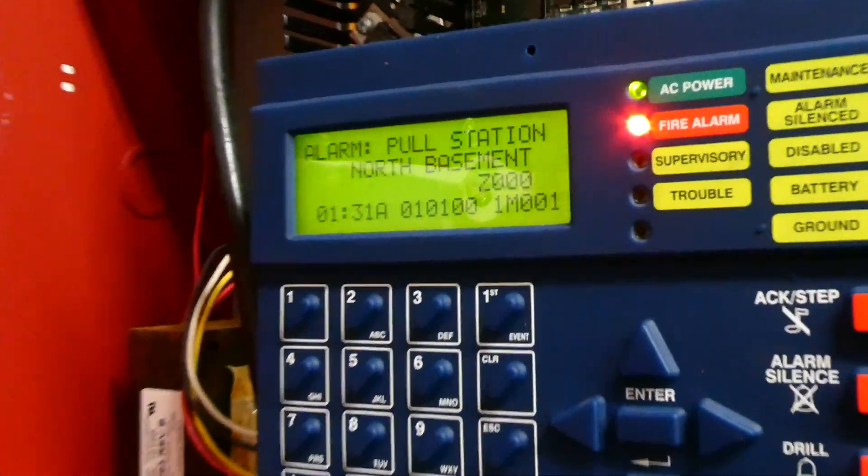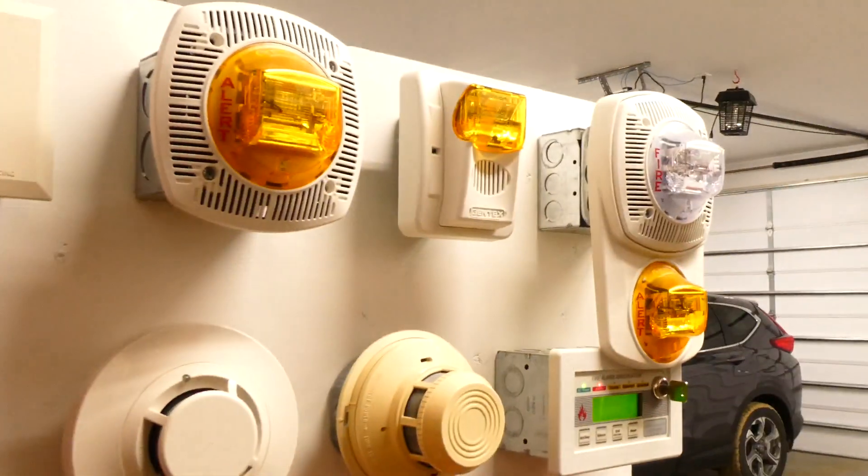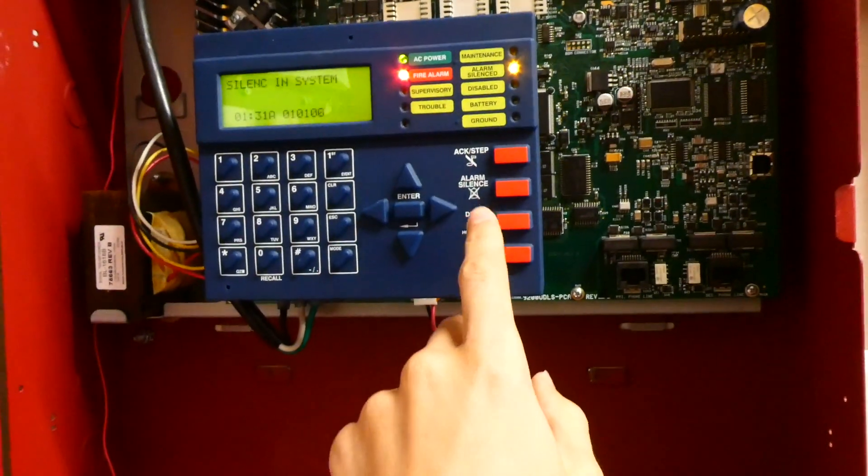May I have your attention please? A fire emergency has been reported in the building. While this is being verified, please leave the building by the nearest exit. Do not use the elevators.